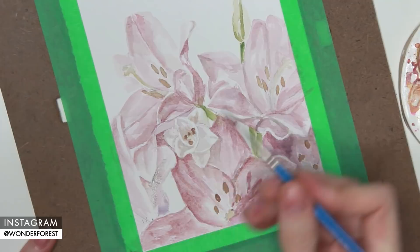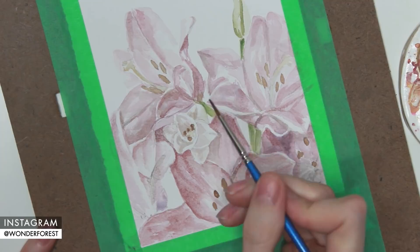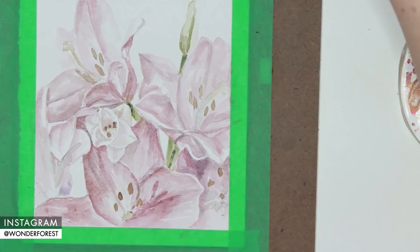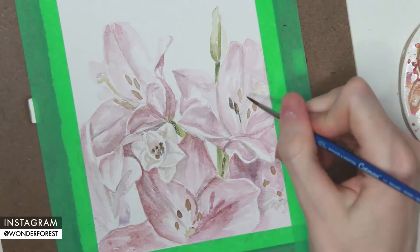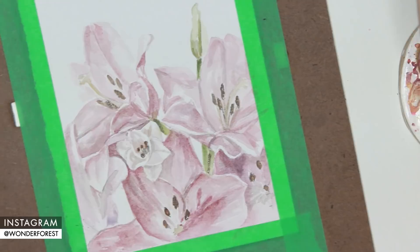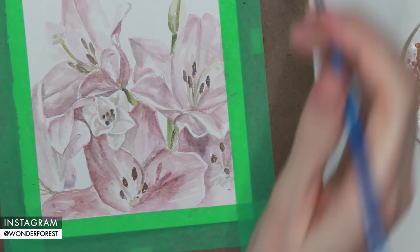Now I'm going in and darkening those green areas using the same colors and adding a little bit of shadow detail to those as well. With a little bit of lamp black I'm adding some darker areas to those seeds — just kind of dotting this on so it gives a little bit of texture and darkens them. With a really diluted mix of yellow ochre and burnt umber I created a tan color for the stamens at the centers of the flowers.